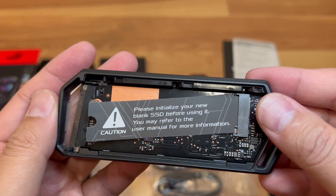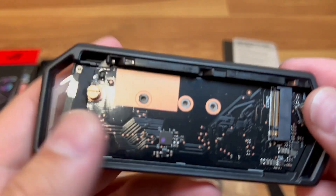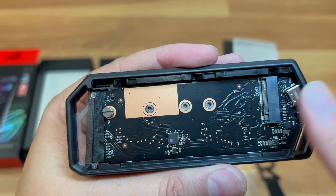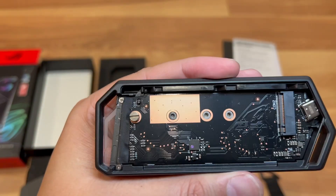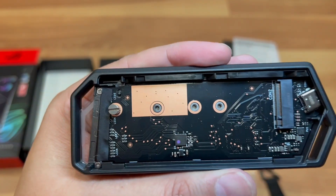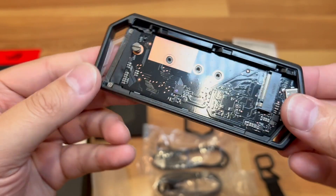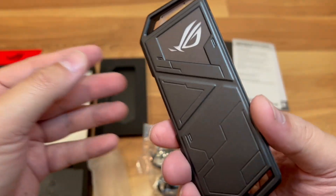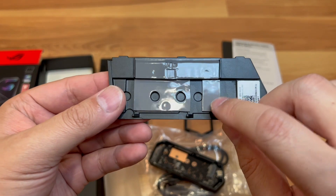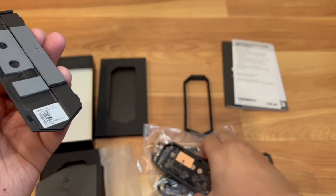The carrier insert says to initialize your new device before using it and to refer to the manual for more information. Inside you can see the chip design. You would plug your M.2 drive in here and then screw it down. Depending on what size stick you have, there are other slots for shorter sticks. I like the design — it's a little pricier than others but you get what you pay for. There's a thermal pad too to help dissipate heat, which is always a plus.